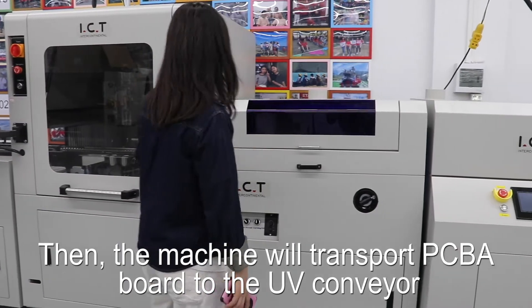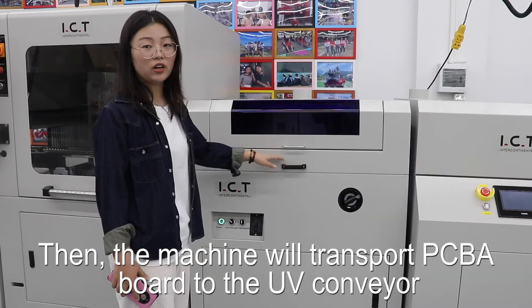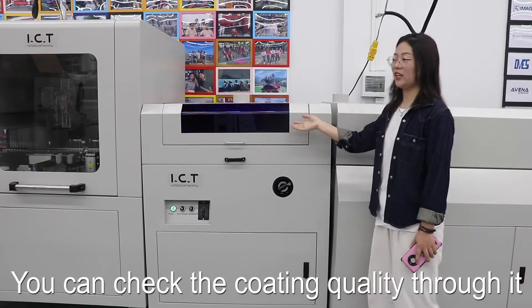Then the machine will transport the PCB board to the UV inspection conveyor. You can check the coating quality through it.